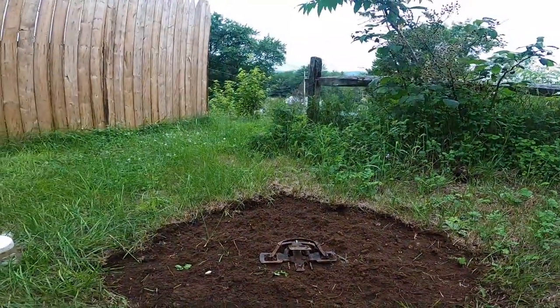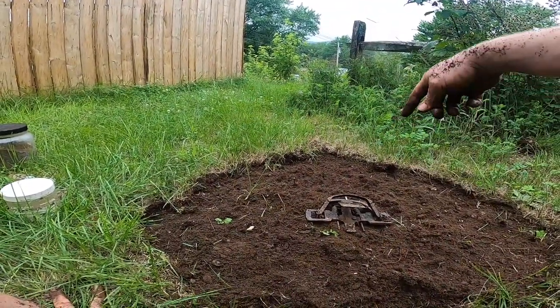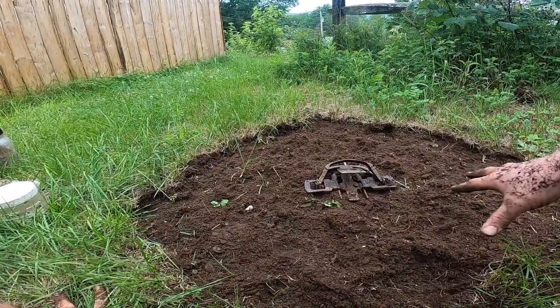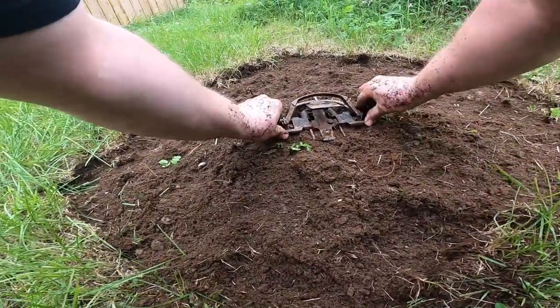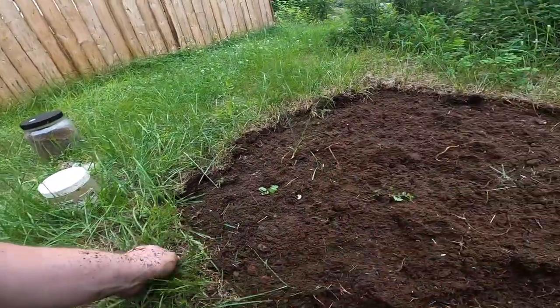Now that I've got the hole dug out, I'm going to figure out where my trap's going — right here dead center. My theory is I want to get the fisher inside this square. Once he's here, I want him to walk around everywhere, stepping on everything, trying to figure out what's going on. I've got my trap spot — it's going to be about there.